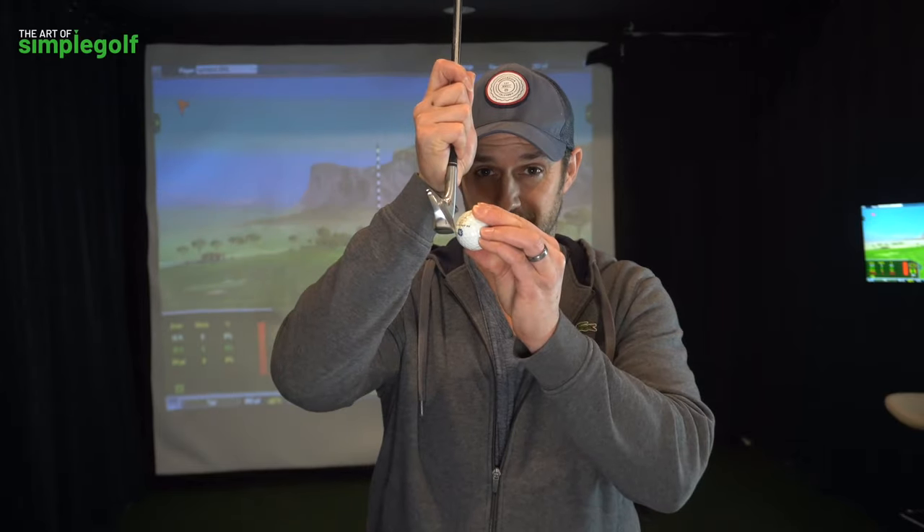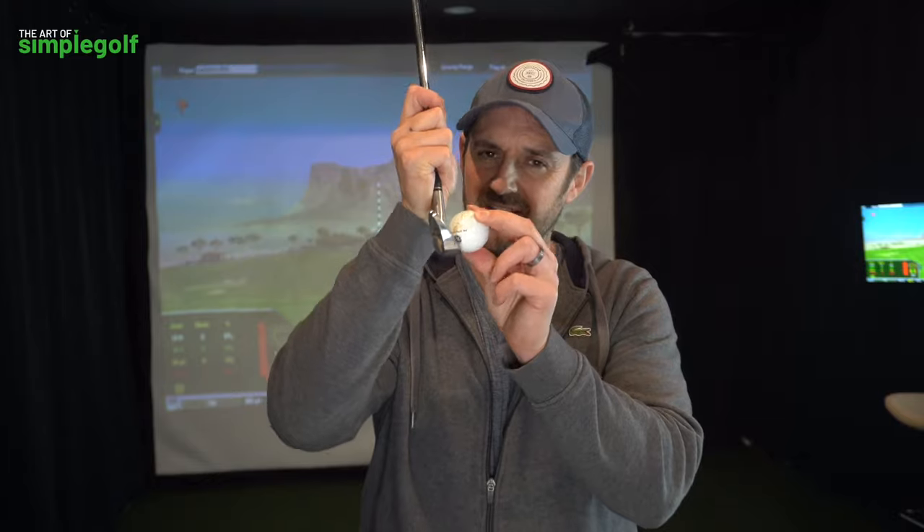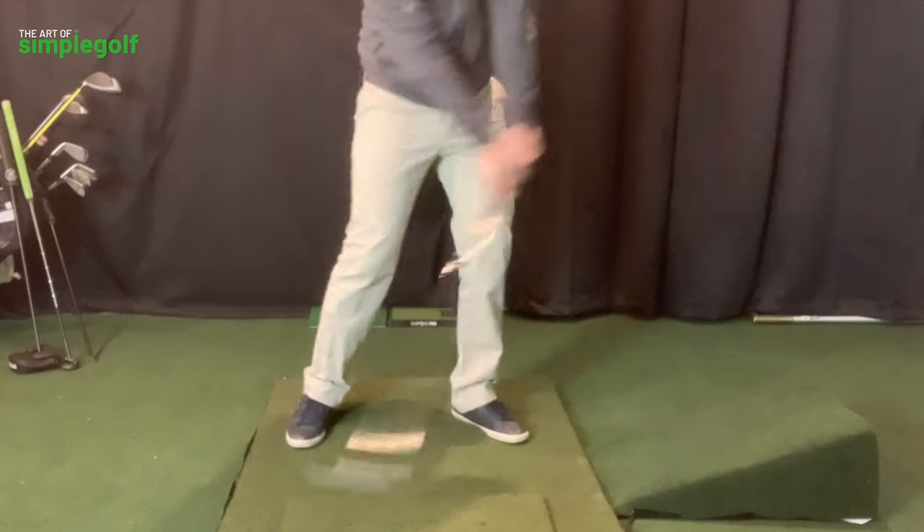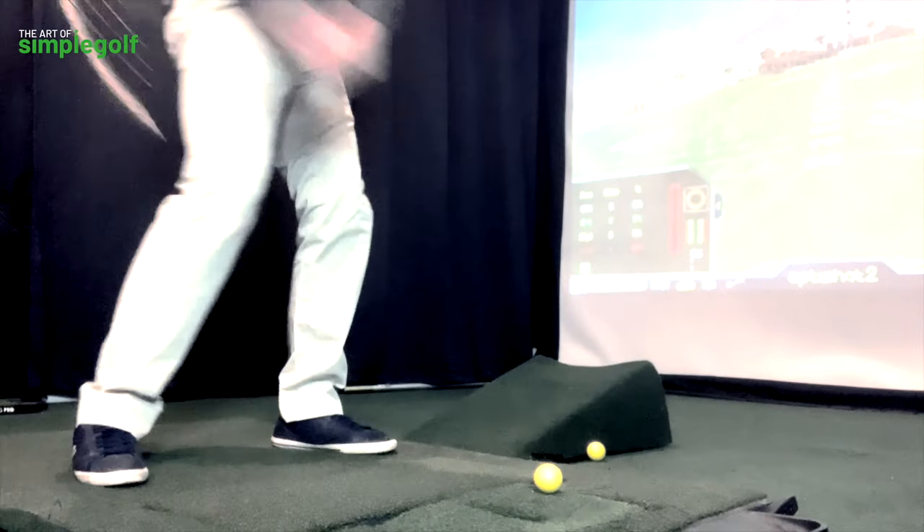You want to strike the irons with good compression. You want to get the ball first. You want to feel it squeeze off the clubface to be able to get that strike. You're told about getting shaft lean, rotating the body hard. You've got to do all these things and you're compared to the top tour pros. That's not you, I'm afraid. But there is a much easier way that you can get the compression, the consistency, and that power you want, especially with the irons.